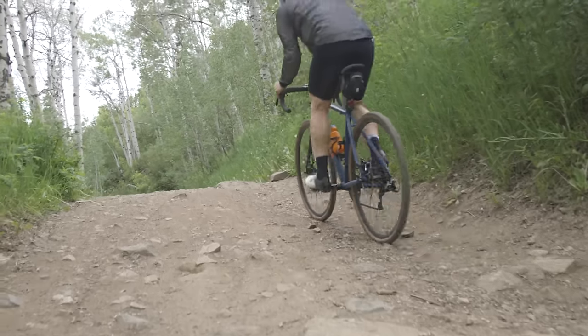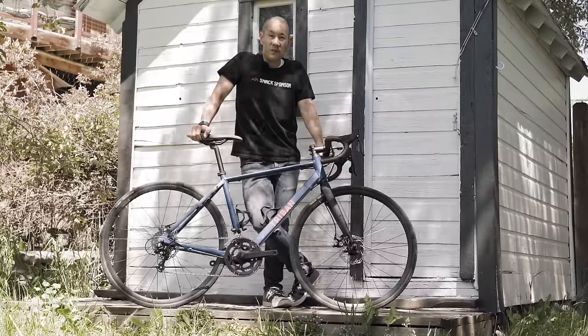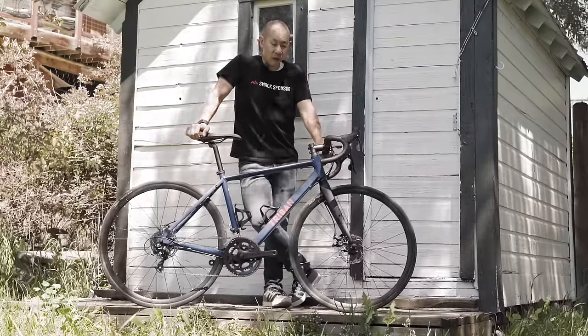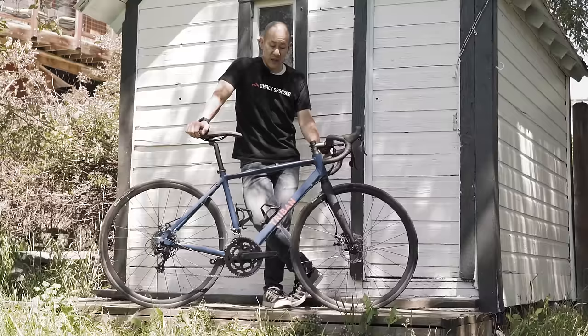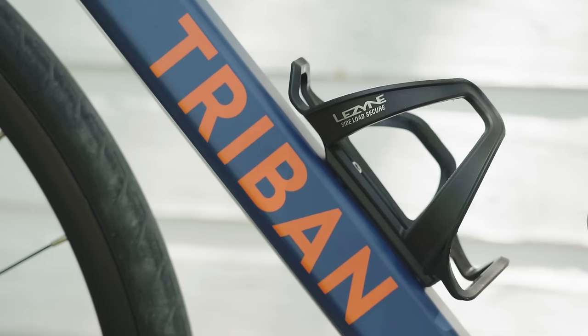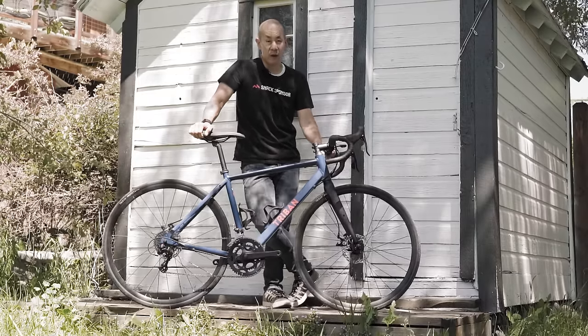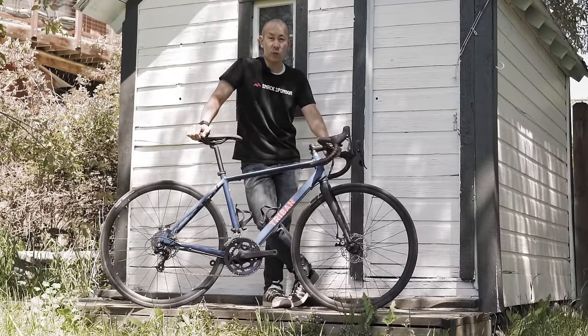In terms of weight, it's about what you'd expect for a bike that costs as little as this does. It's not terribly light — just under 11 kilos in a size small without pedals or accessories. You've only got room for two bottle mounts inside the main triangle, nothing up top and nothing underneath the down tube. You can put front and rear fenders on here, however, if you're looking to get yourself a nice cheap rain bike.